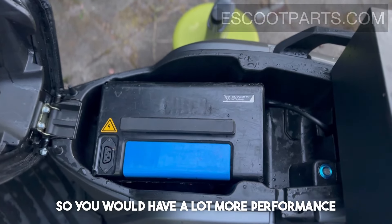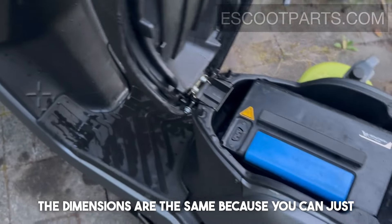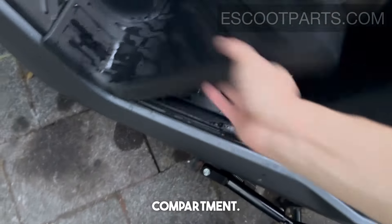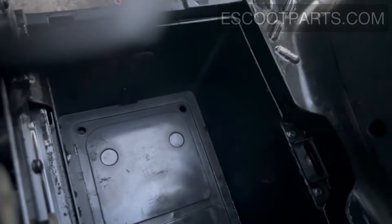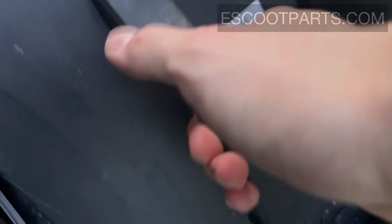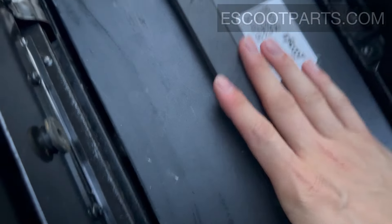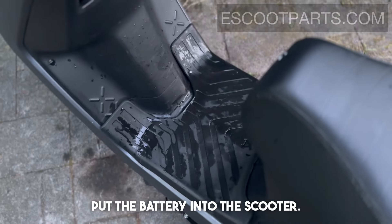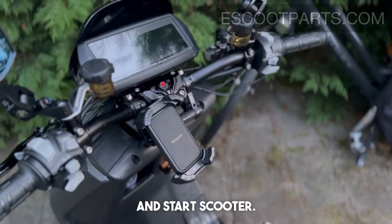So you would have a lot more performance as well, rather than just having an extended range. Let me show you how the dimensions are the same, because you can simply place the new battery in the compartment. You can just put the battery into the scooter and start the scooter.